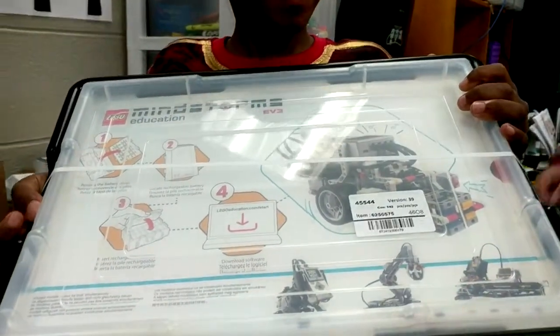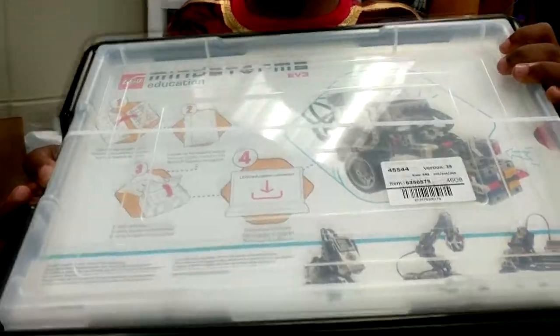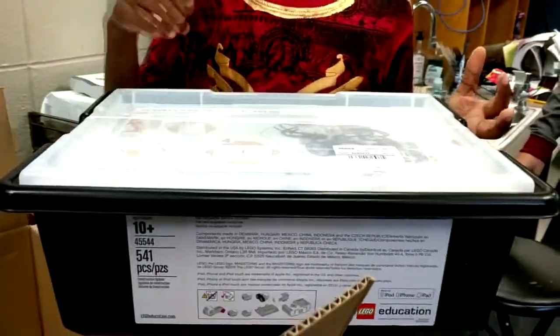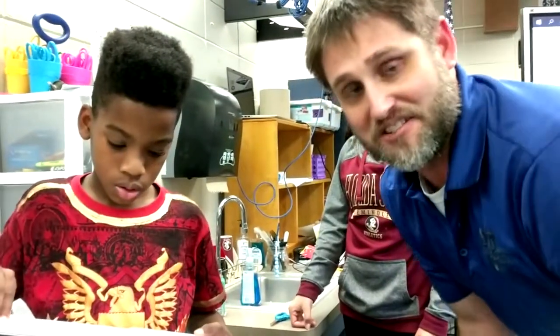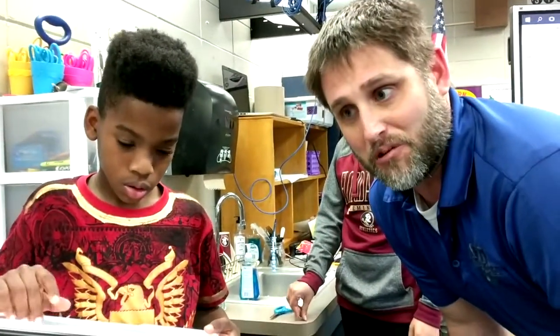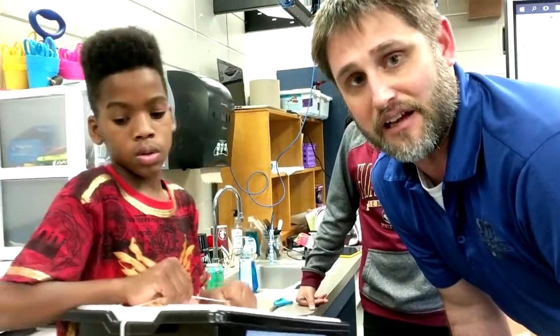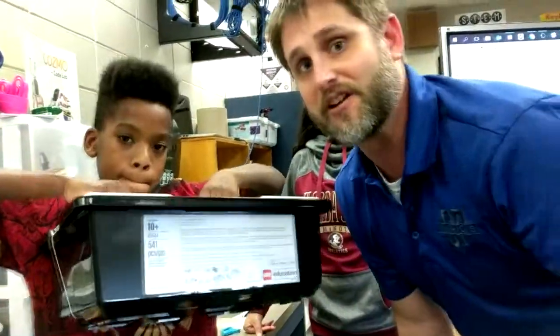It's a Mindstorm EV3 education set. What are we going to do with that? Build some robots! So we're really thankful for our donors that gave to help provide this, and we're really excited to be able to put into practice all of the STEM items that we're learning in classes and also in our after-school robotics. Thank you very much.